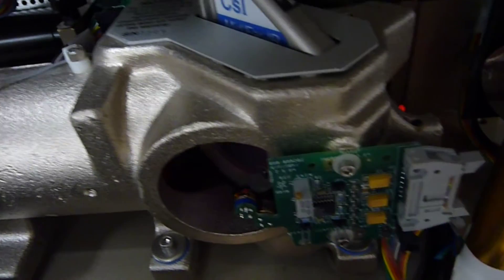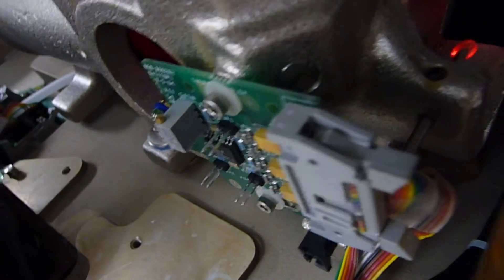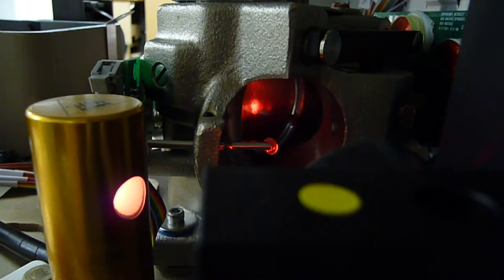That's the actuator for the mirror. And then let's see the other end of the beam splitter. There's the other end of the beam splitter, and then there's the laser detector. And then the source.